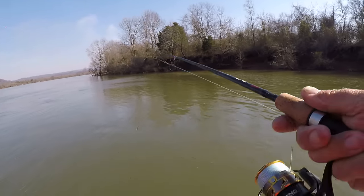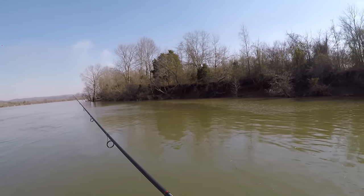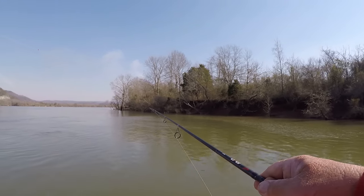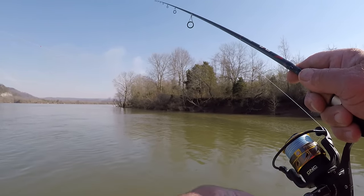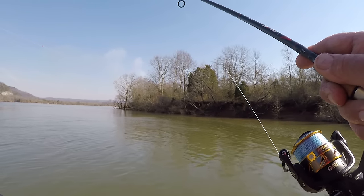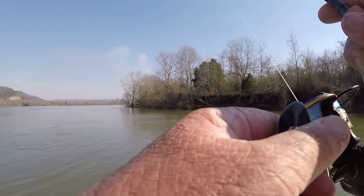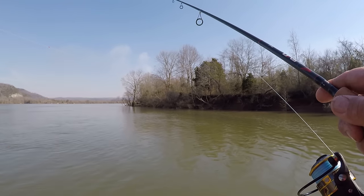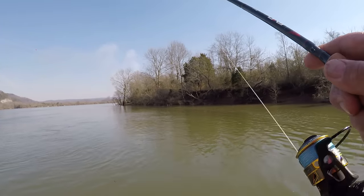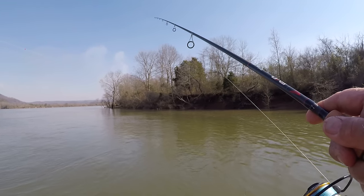It's an easy bait to fish. All you do is just make a cast, let it hit the bottom, pull it up off the bottom a couple feet, and then let it fall back. Just keep repeating that all the way to the boat. And you don't have to cast them — you can vertical jig the Little Cleo or the Castmaster without any problem. You can get over the top of the fish and just vertical jig them and catch them that way if they're in deep enough water where you won't spook them.